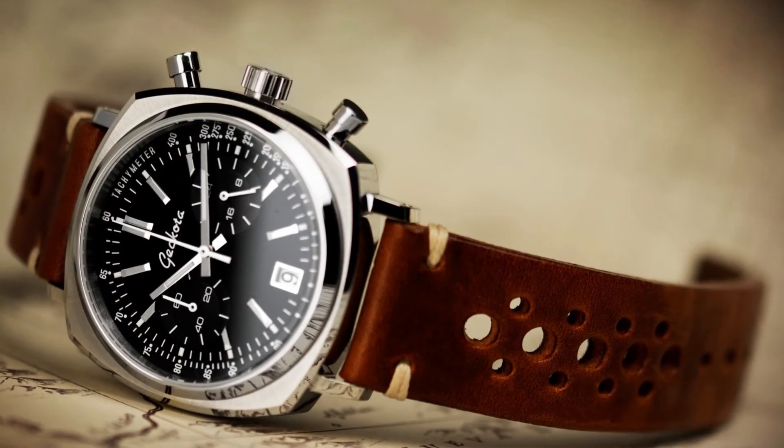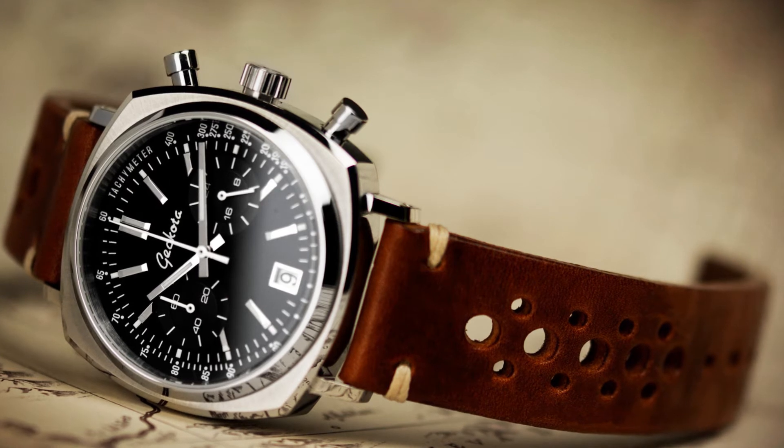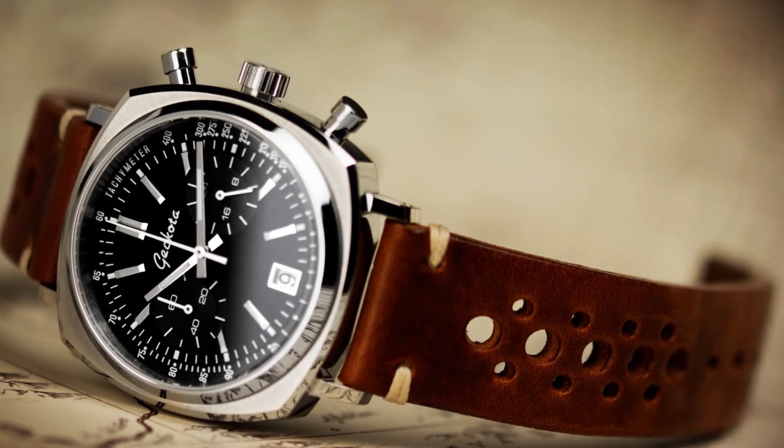I'd go for the reddish brown colour because after a few months of wear the edges start to get burnished and it starts to generate a deep burgundy hue, which is quite attractive — a nice vintage look. And again the ivory off-white stitching just seems to complement every watch it goes on.